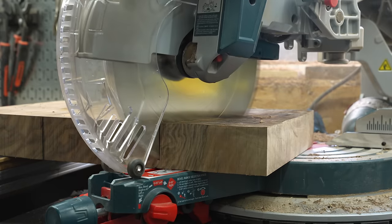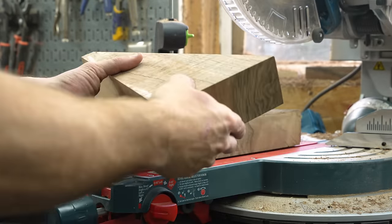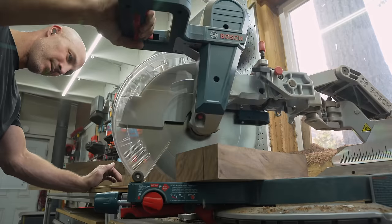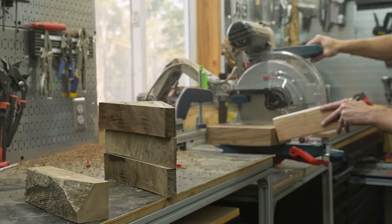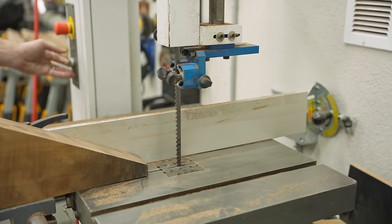This first angle I'm cutting here I just picked an essentially random angle — it's about 10 degrees — but it doesn't really matter because the entire shape is going to be dictated later on when I get to the power carving portion. The only problem with these pieces is they're actually too thick.